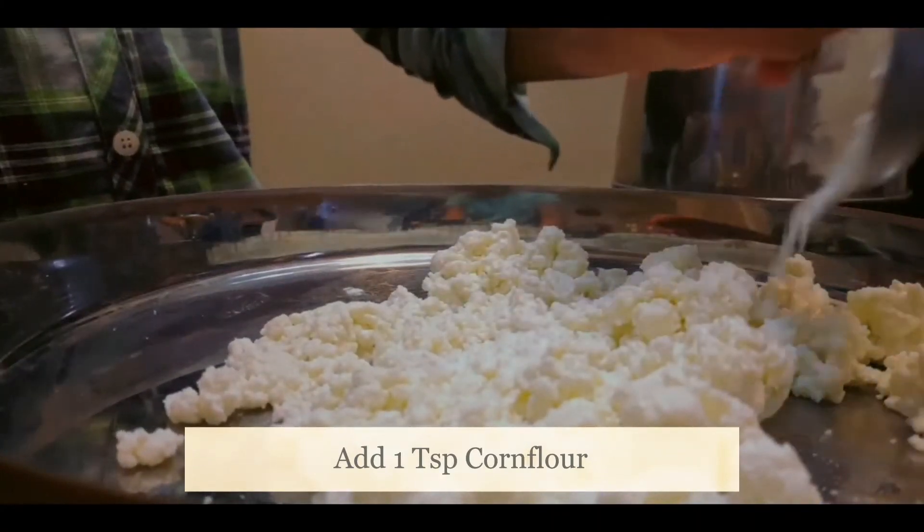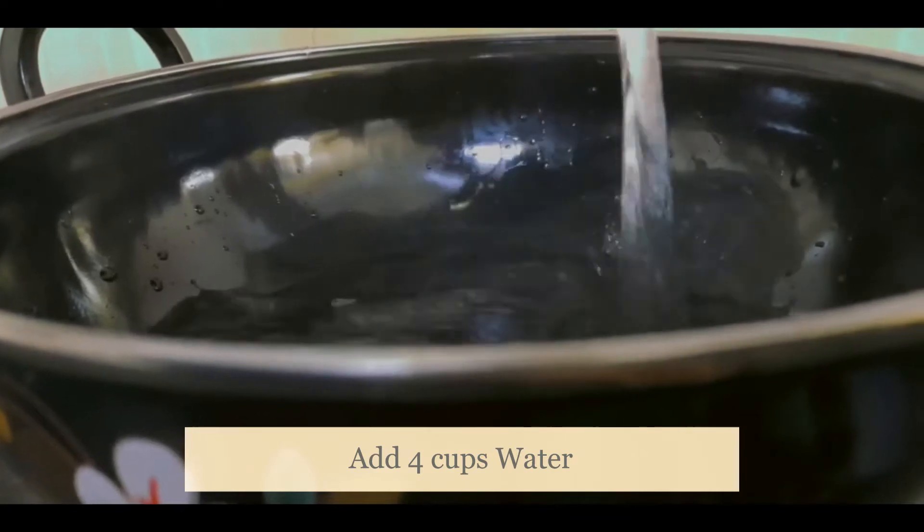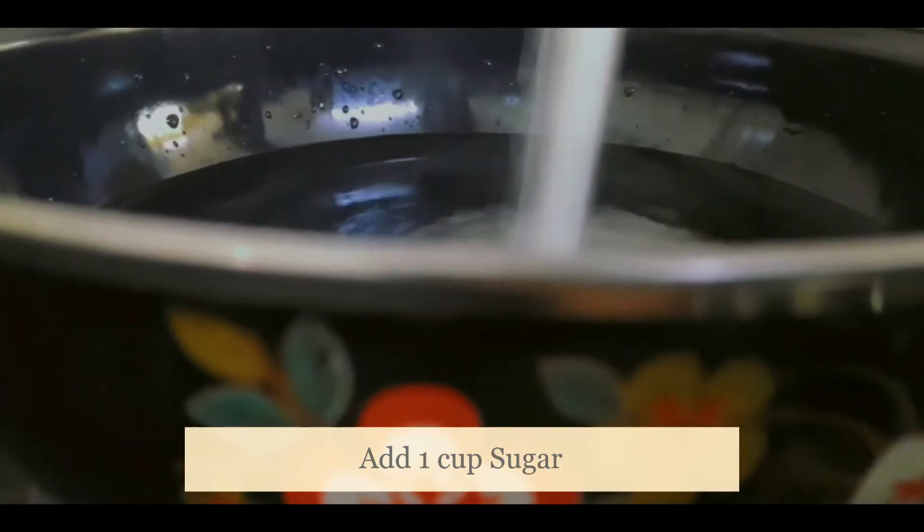Best friend! Corn flour! This type water dives in! And some sugar!